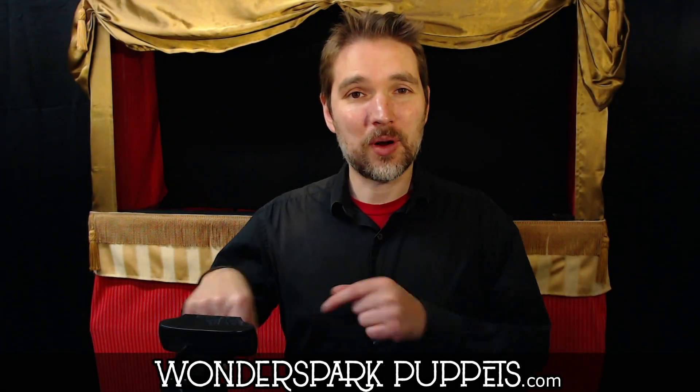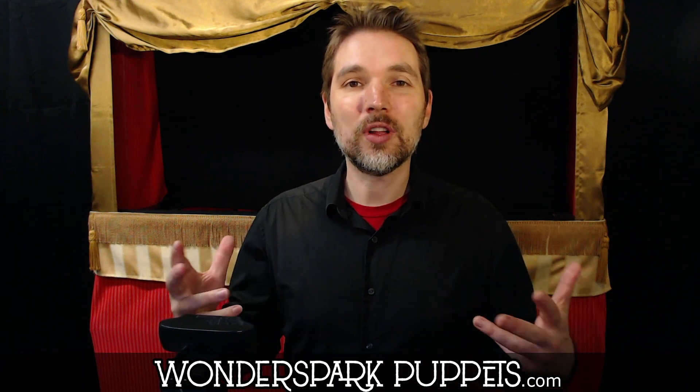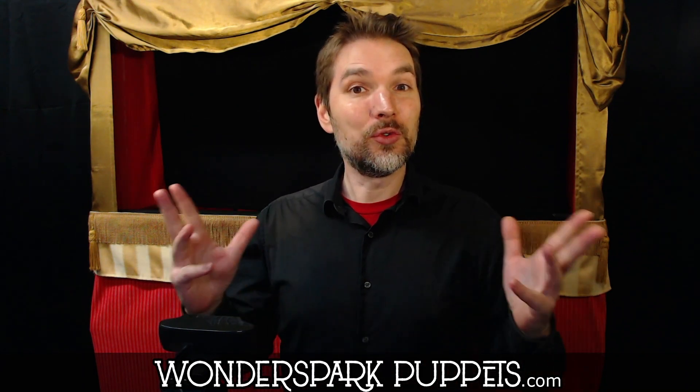How's it going, everyone? Chad from Wonderspark Puppets, and today we're going to talk about neutral state. Now, what is neutral state?